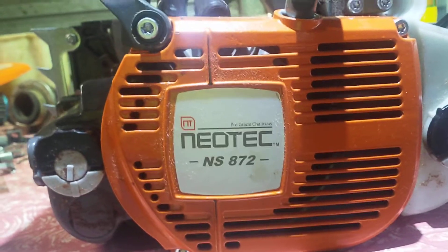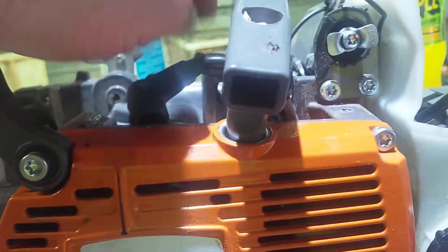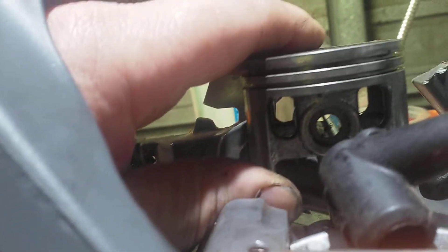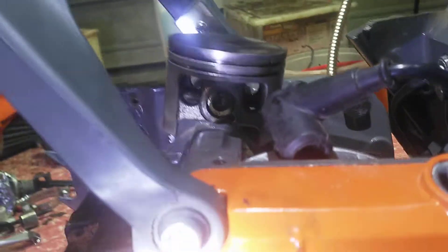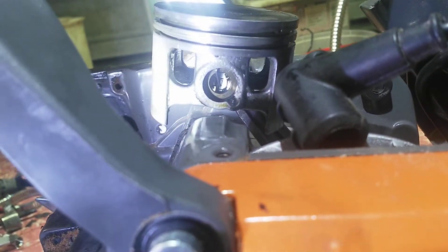I'm going to do a little talk on this Neotech. I just pulled it apart. I love the piston. The windows on this piston, they're nice and big, beautiful size. Get torched on that. Real big windows. That's beautiful.